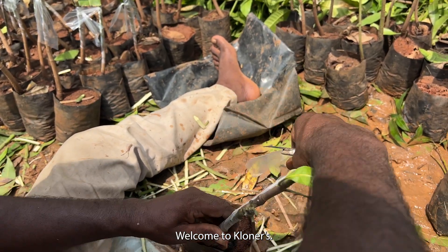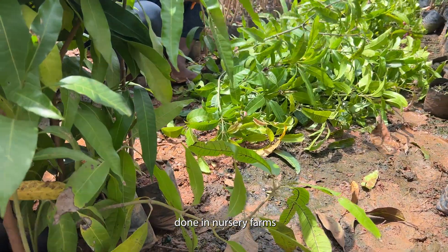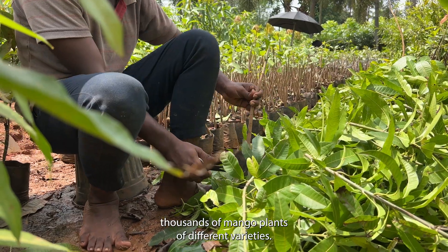Hi everyone, welcome to Cloners. Today we want to show you how hundreds of mango grafts are done in nursery farms using the Vernier grafting method — a technique most nursery farmers use to propagate thousands of mango plants of different varieties.